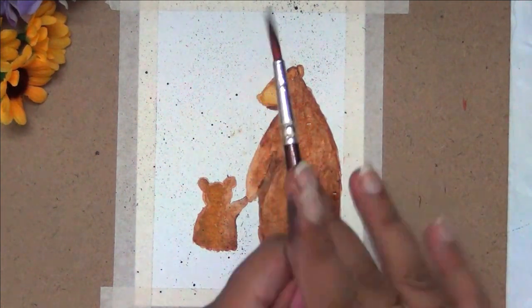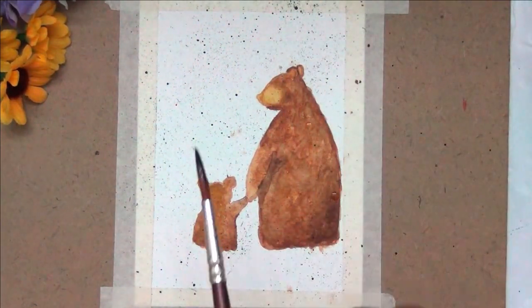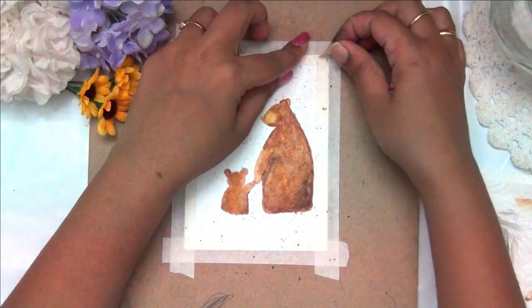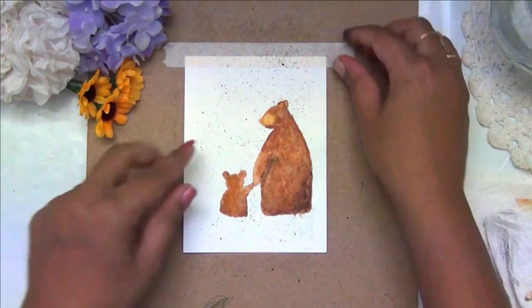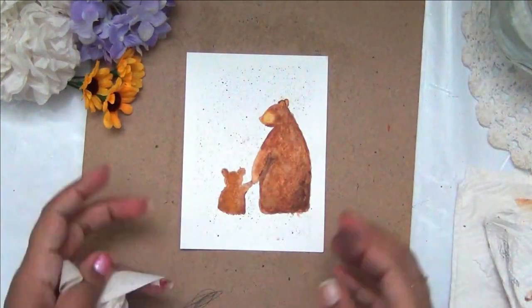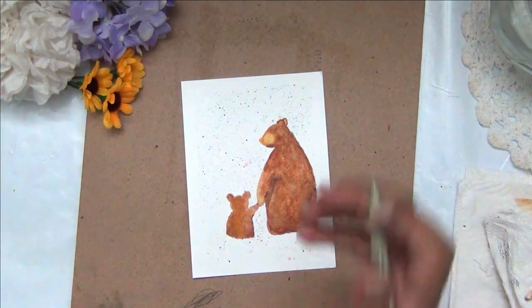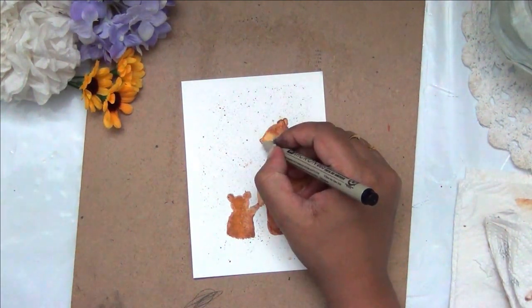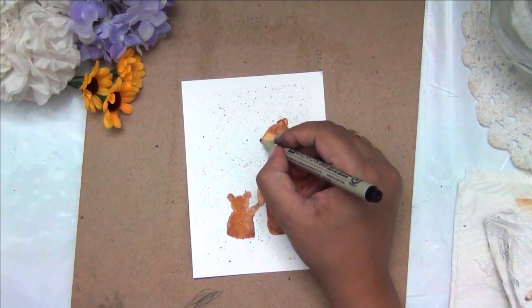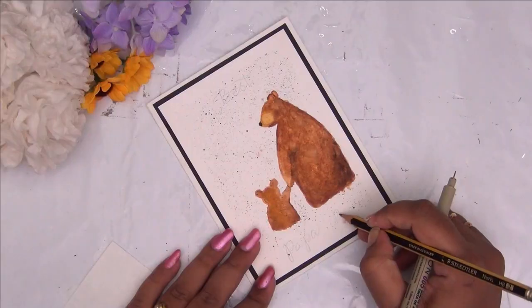This is a very easy way to add some background and to add more interest to your card. Now that all my painting is dry, I am going ahead and peeling off this tape. Here is my finished watercolor painting of a little bear holding his hand with its father. I am now going ahead and taking a fineliner pen — make sure this is waterproof, or if it is not waterproof, you add these details once your painting is entirely dry. I am just adding a small snout here with my black pen.